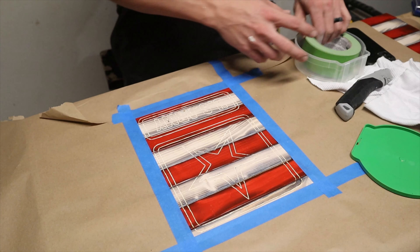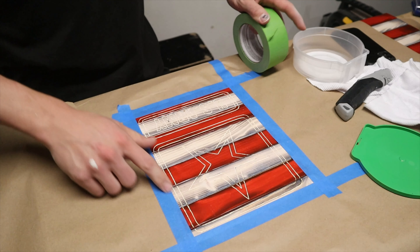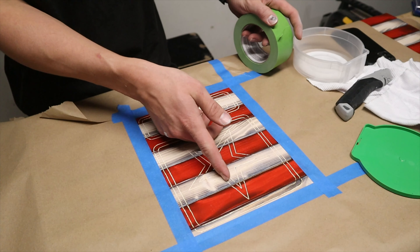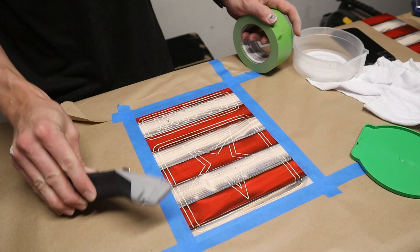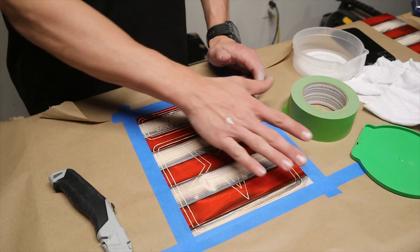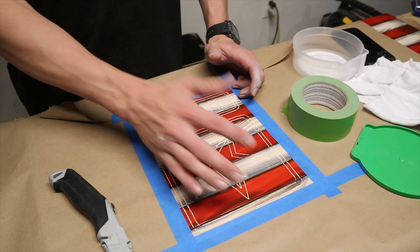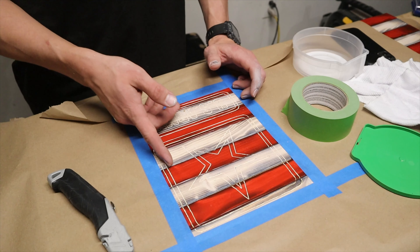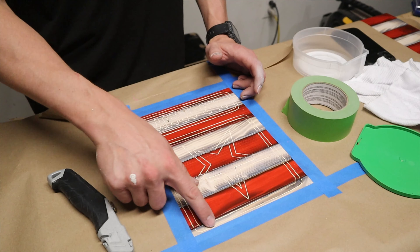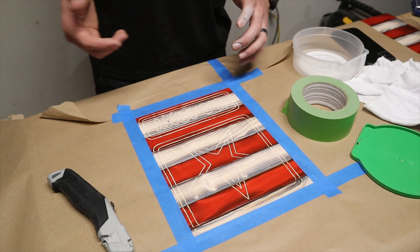Next I'm going to take some frog tape — I got the two-inch width — and go through and tape off all the areas I don't want painted. Then I'll use my grooves and a utility knife to cut out where I am going to be painting. It may be a little tricky around the letters. I prefer having the grooves there because it's easier to follow along. Once everything is taped off and cut out, we'll be ready to paint.